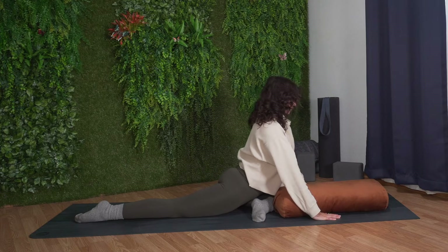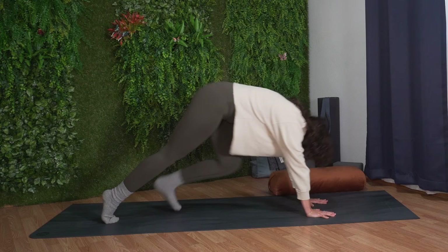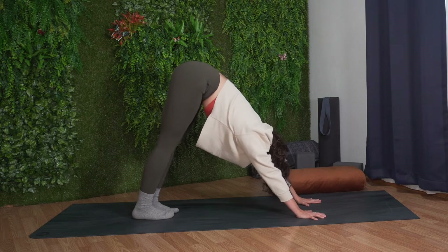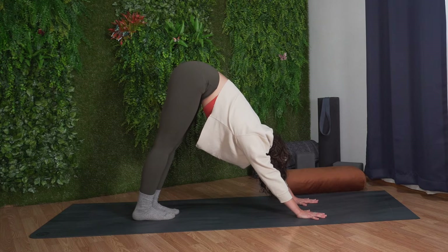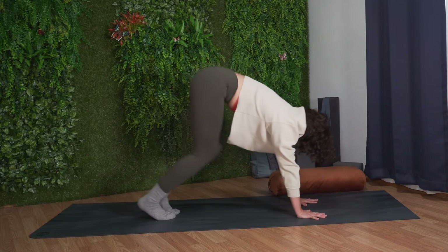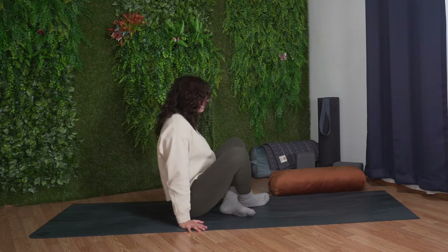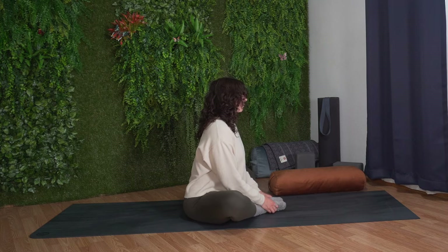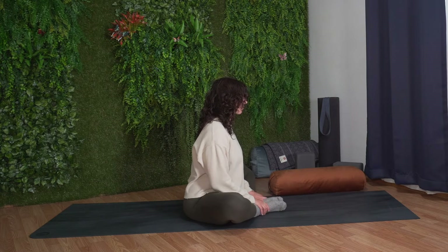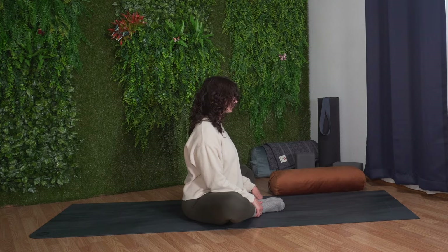Slowly start to lift your head up, coming onto your hands. Remove any props from your mat. Place your hands down, tuck your back toes, lift your back knee, and step your left foot back, moving into downward facing dog. Pause here, notice how your body feels, how your legs and hips feel. With your next breath, gently lower your knees down to the mat. Cross your ankles behind you and come through to sit in butterfly pose at the center of the mat. Bring the soles of the feet together and allow the knees to fall out towards the side. Rest your hands on top of your ankles or your shins and lengthen through your spine.